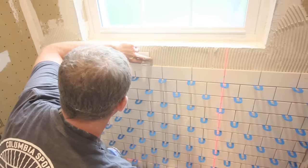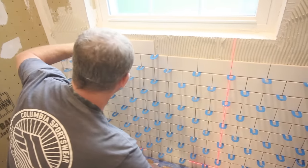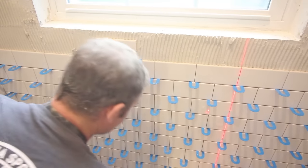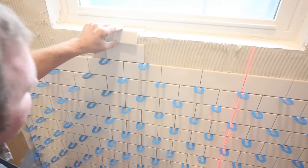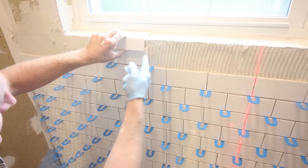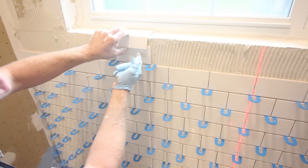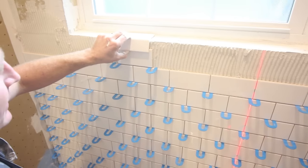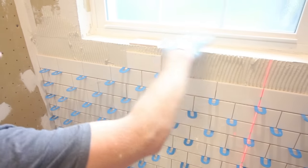So we're at our top row here. This looks like a pretty good position to me because by the time I put my tile on here, we'll have almost three-quarters of a tile — that's a pretty good position. That's a large tile to be coming up against here; it'll look nice. So we're going to go ahead and install our bottom plate.